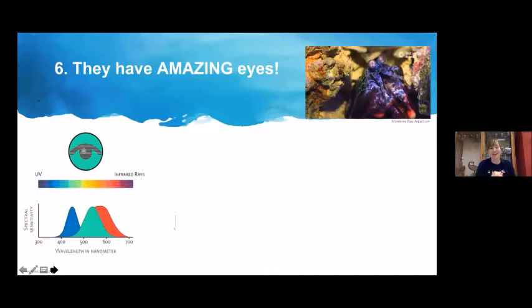Fun fact number six: they have amazing eyes. In any eye, cones dictate what colors you can see. A dog has two cones — blue and green. Humans have three cones — red, blue, and green — and because our brains can process and blend those colors, we can see over a hundred different types of colors and distinguish between lilac and purple.